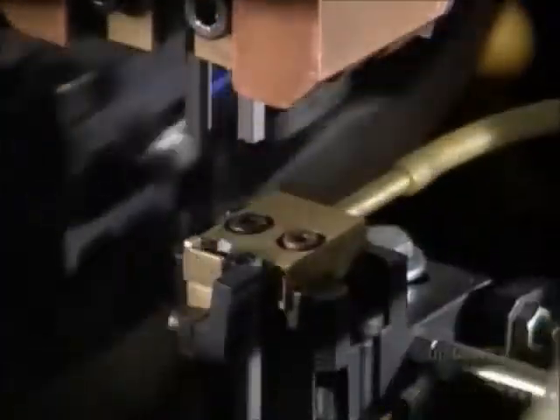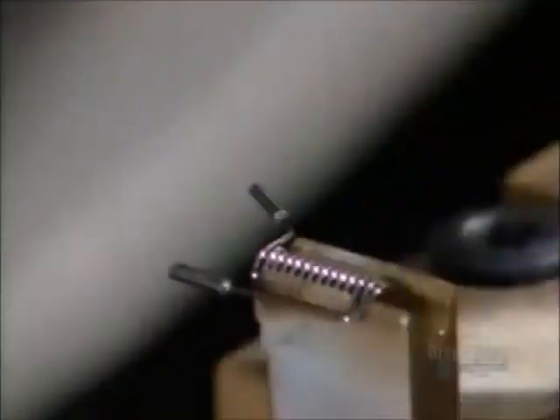Next, a welding head fuses tungsten coils to the lead wire assembly. The coil is the filament — the part of the bulb that emits light.